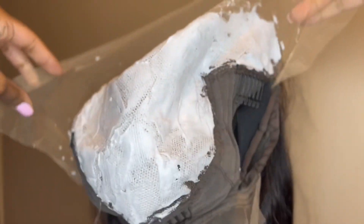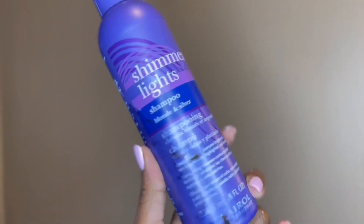I'm just going to apply it to the wig. You can leave it on there for 30 minutes and check it. Shimmer Lights is what I like to use to wash it off. And here it is after I plucked it and bleached it.